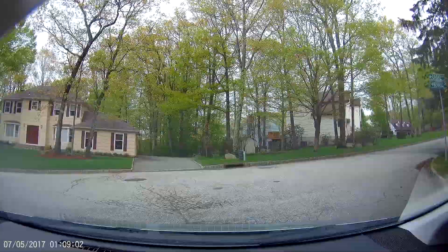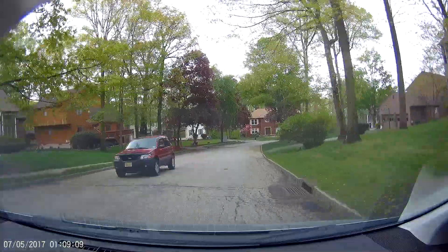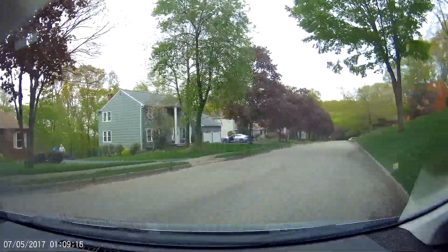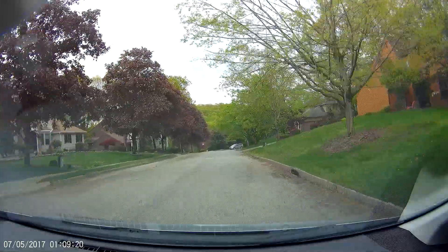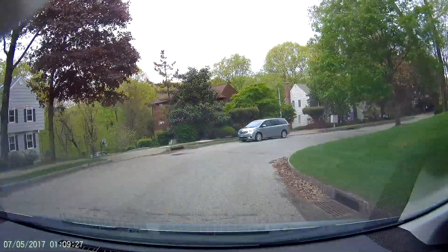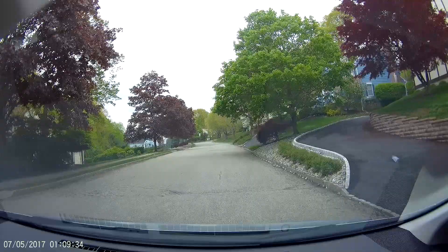This camera, in addition to the really good quality that you're seeing, has a whole bunch of features. Some of those features I think are really useful and I already use them. For example, the included cigarette adapter they give you — as soon as that starts providing power when you turn the car on, it starts recording right away, and it shuts off when the car shuts off. It also has a battery built into the camera, so if you lose power unexpectedly it can do a proper shutdown.